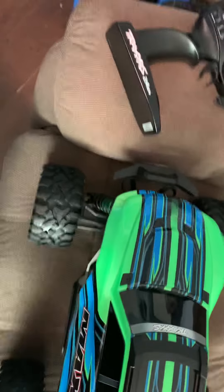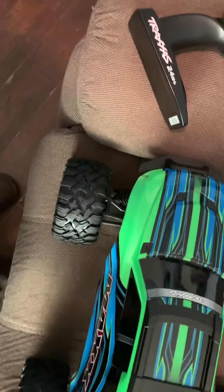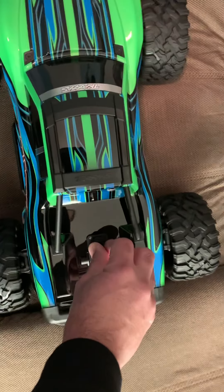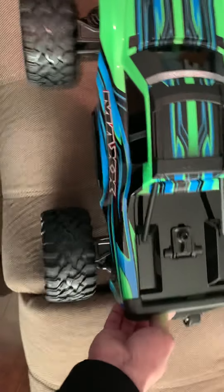Try to get this body back on. Oh wow. Nice.